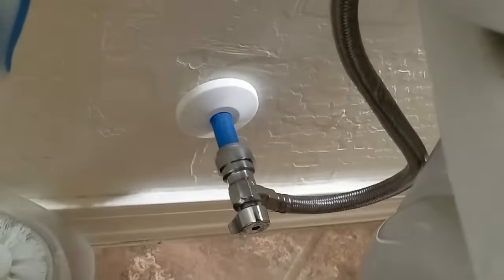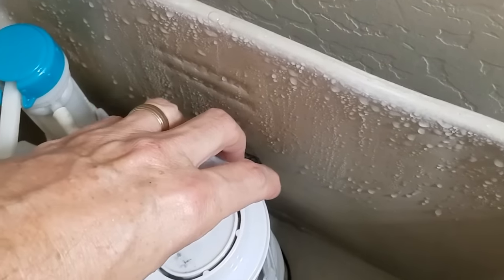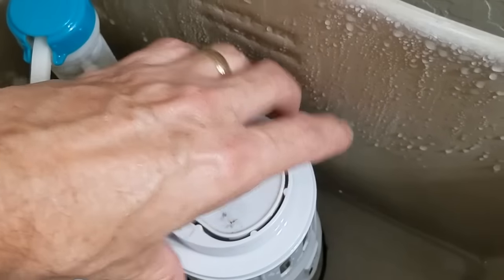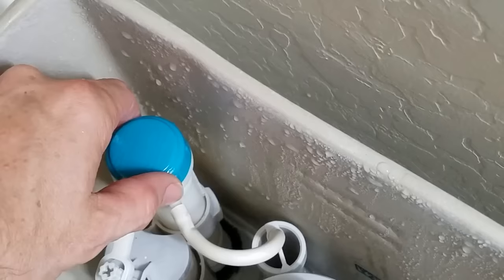A few things with the dual flush: you want to turn off your valve for your water and take off the lid. Dump off whatever leftover water you have. We've got a couple of parts here — this is the plunger part, for when you do a half flush or full flush, and then this is your valve, which is where the water comes through.